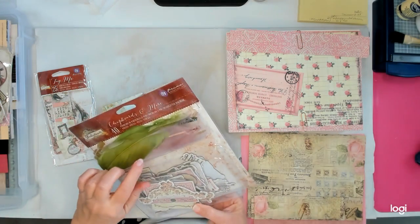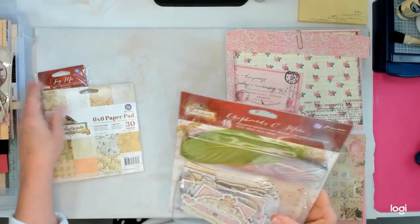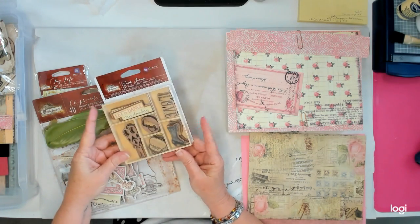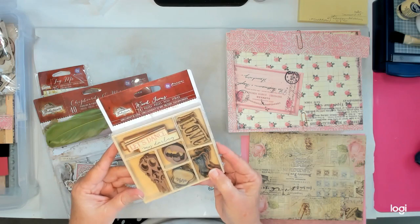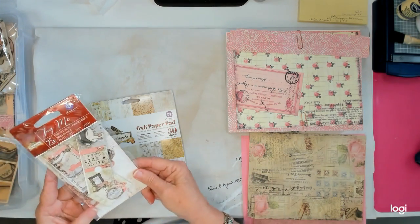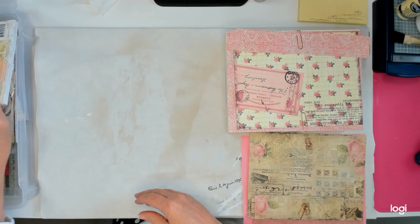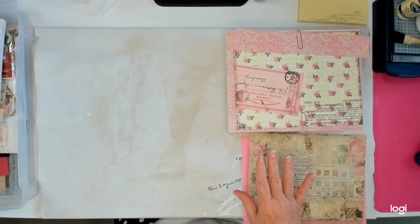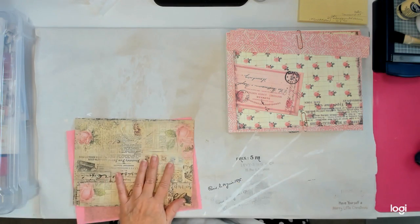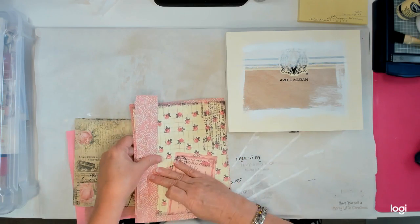I might use some of these embellishments when I get ready to decorate. I'm not a real big fan of the wooden pieces. I also have these little tags. For the box itself, we're just going to start with papers. If you want to join in, I'd love to have you craft with me. I'll show you how I did my papers in case you want to do yours something like this.